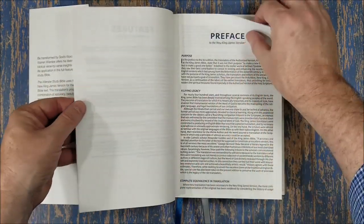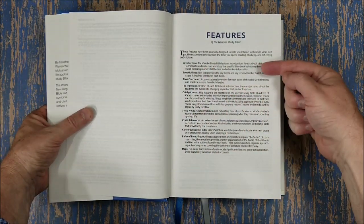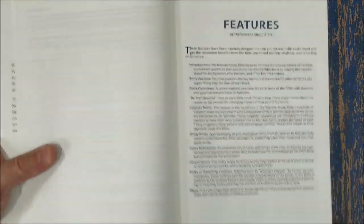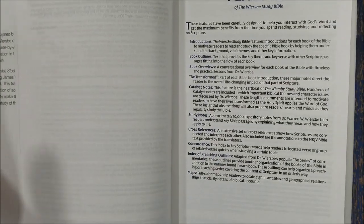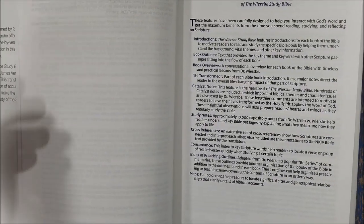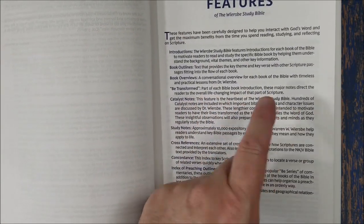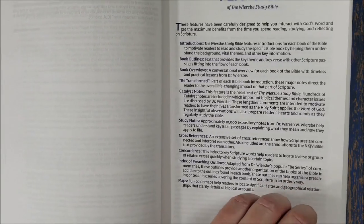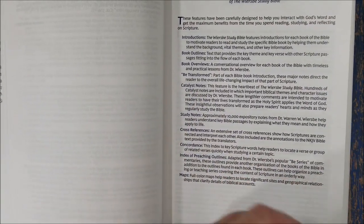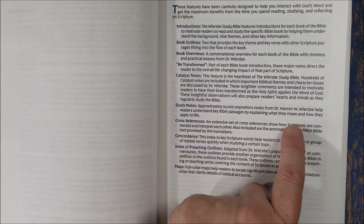Let's look at the features. We have book introductions that include book outlines, book overviews, and a section called 'BE Transformed.' The introductions cover the basic themes of the books, give a decent-size outline, include character studies, and the 'BE Transformed' section is mostly application. A lot of the notes in this Bible are application-focused.